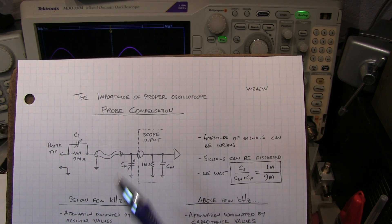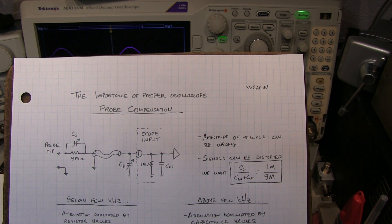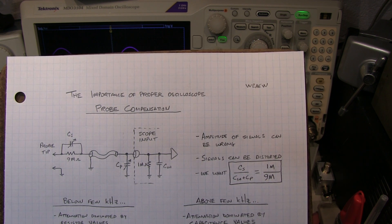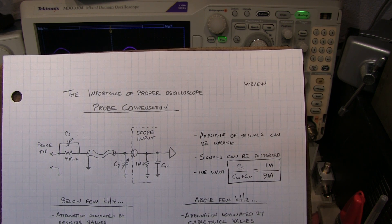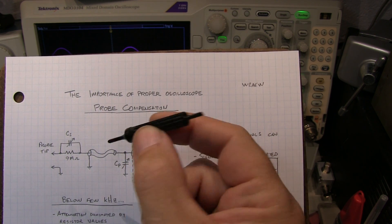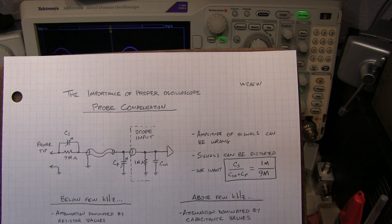In today's video we're just going to briefly look at the importance of properly compensating your 10x probes. I did a video a while back on the basics of 10x probes and what compensation actually does, and I'll link that video down below. But today I just want to briefly cover what can happen if you don't properly compensate them, because compensating the probes is one of those things that is very easy to forget about and neglect doing — many times because we misplace the small little screwdrivers that come with the probes, or we just figure it doesn't matter. So we'll take a look at why it does matter.